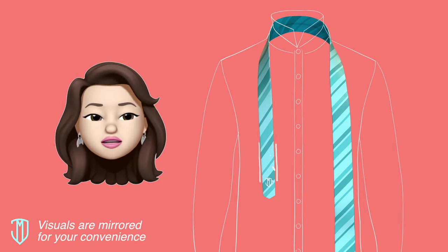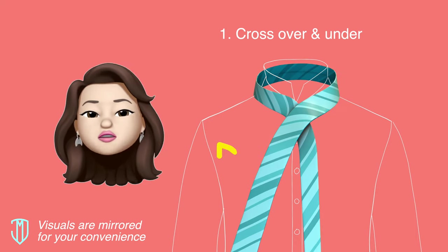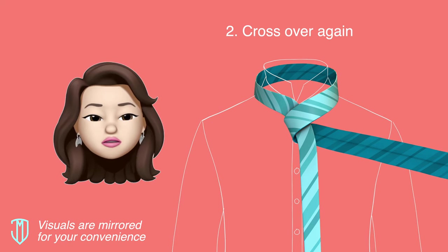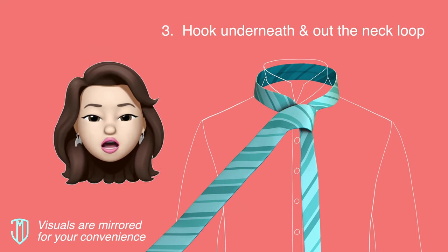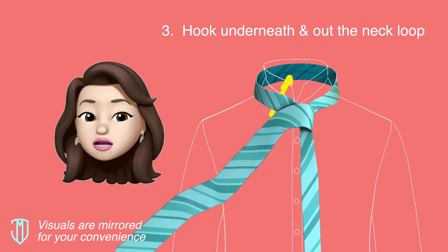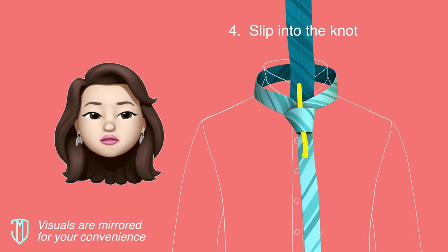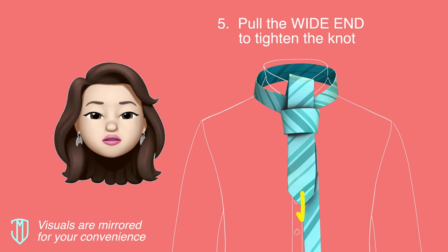Cross the wide end over and under the narrow one. Cross the wide end over the front one more time, then hook the wide end underneath and through the open neck loop. Lastly, slip the wide end down into the front knot.